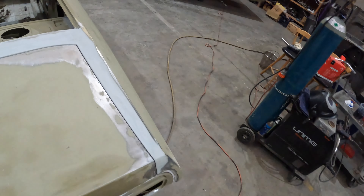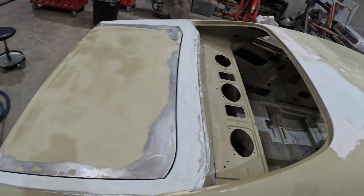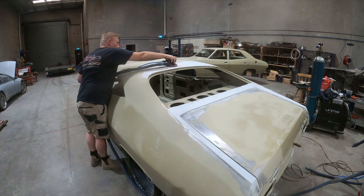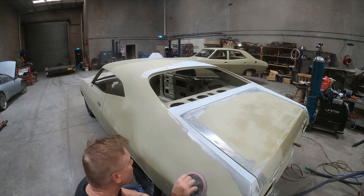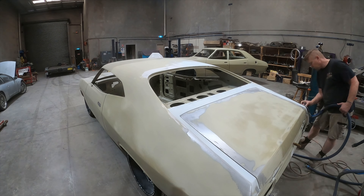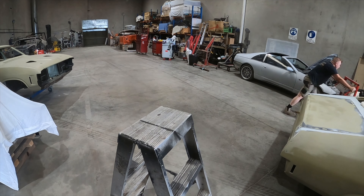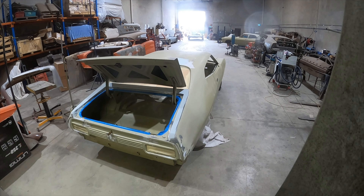This thing's ready now to get a final sand before priming. I'm going to go over it with the DA and some 180 grit paper. All right guys, this thing's finally ready, so I'm going to get it all sealed up in some epoxy primer.